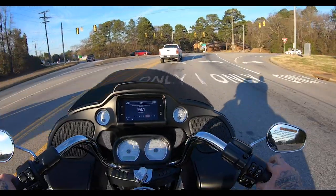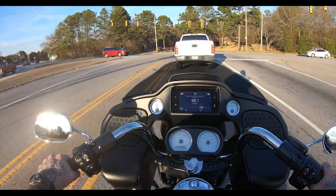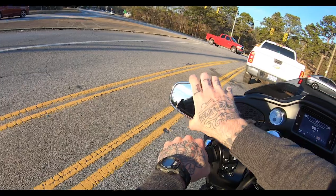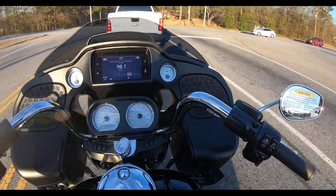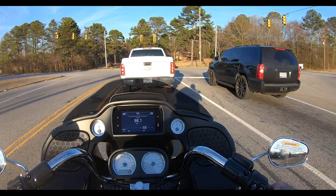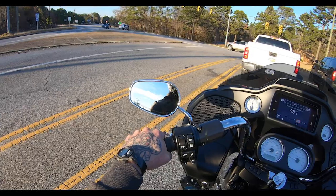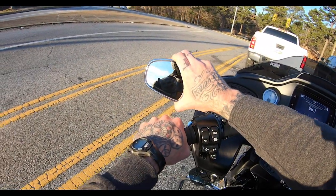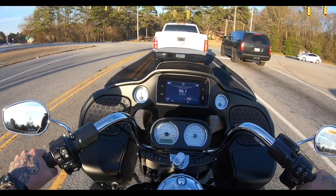The handlebars that come on the Road Glide don't look like they'd be my style, but they don't feel terrible — I would still replace them with something to get a little higher, a little more narrow, and not angled as much. But even though it's a completely different bar from what I typically prefer, they still don't feel bad. Good job to Harley-Davidson for that.